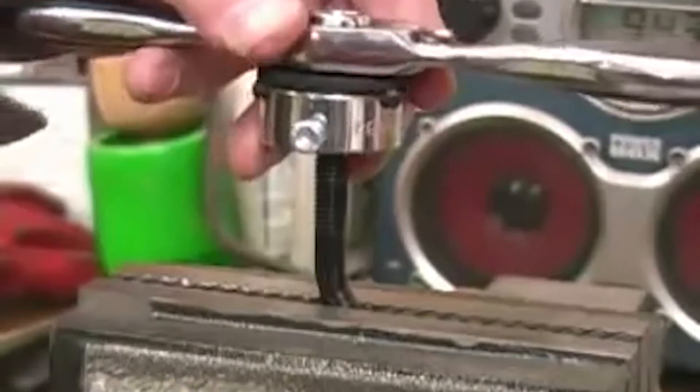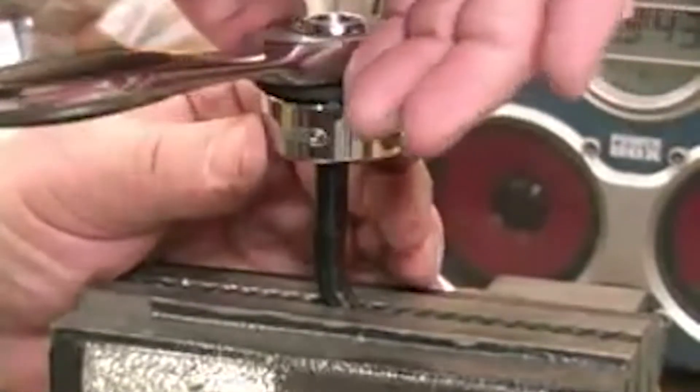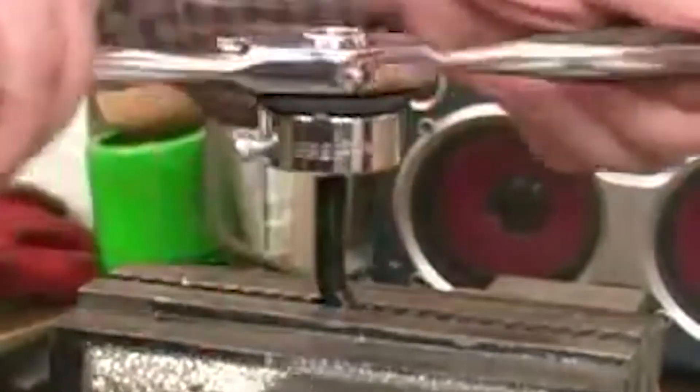Using a die is very much the same. Make sure that you get it started square, whether you're making new threads or cleaning up old threads like we're doing here. As we did with the tap, you want to make sure you back up every now and then to break up the chips. I also like to go back and run the die up and down the threads a couple of times just to make sure they're all clean.